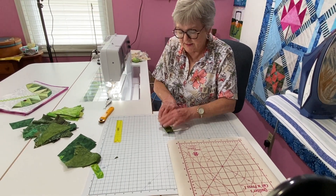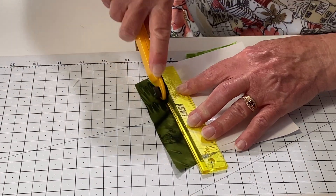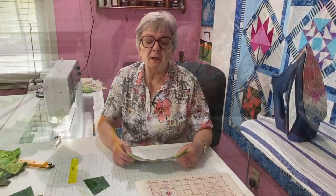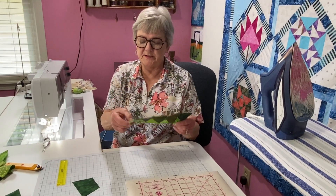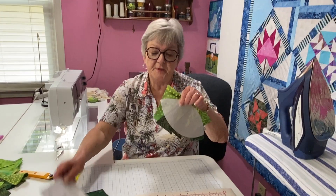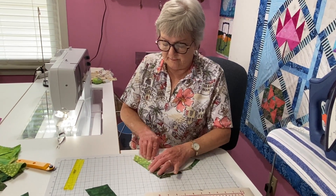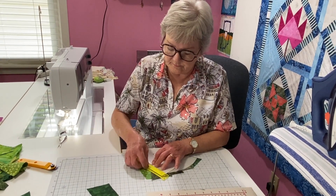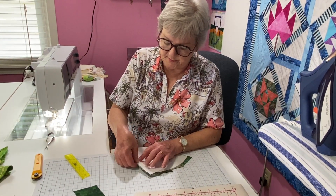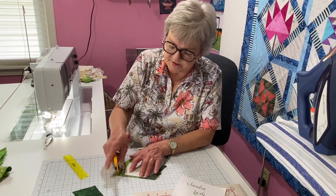Ready for number six? I am going to just continue this way — dark, light, dark, light — all the way until I get to number nine. I have added all the way up to piece number eight, and you see piece eight is actually covering a lot of both piece nine. So there still needs to be one more piece put on here. I'm going to fold back and trim off.